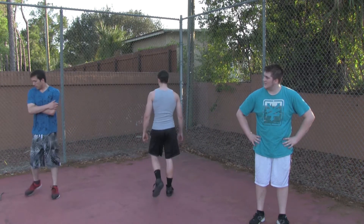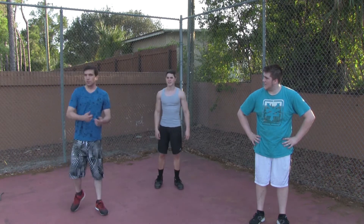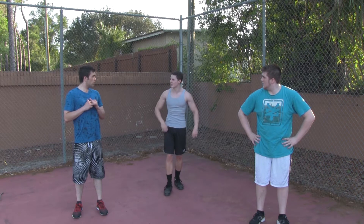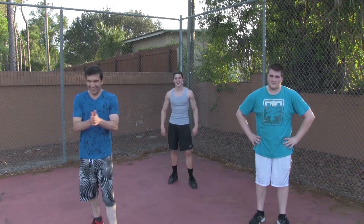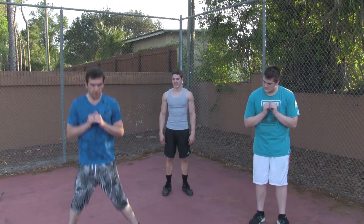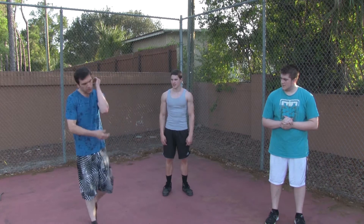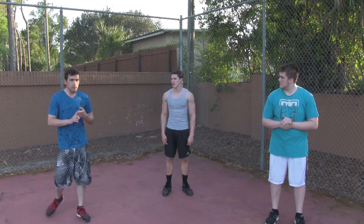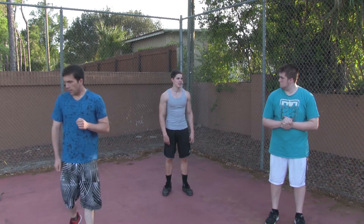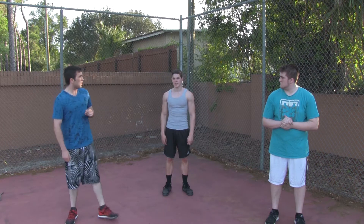Alright guys, first workout. Let's start off with some jacks — it's like jumping jacks but you're not gonna put your hands up. We're gonna have hands up and just kicking your feet out. Stay on the balls of your feet to get that heart rate going nice and easy. Then from there we're gonna transition into 30 seconds of running in place, then switch over to 30 seconds of butt kickers. These can be great for your runners. Let's go ahead and hit this off.